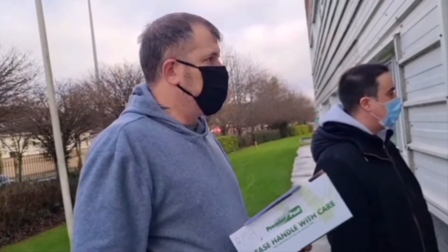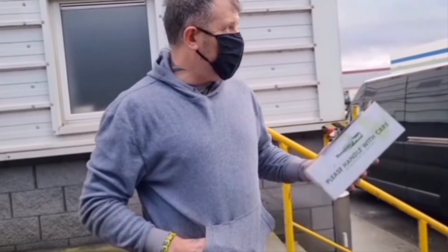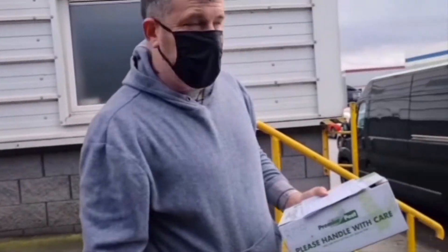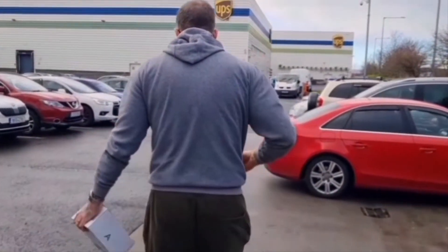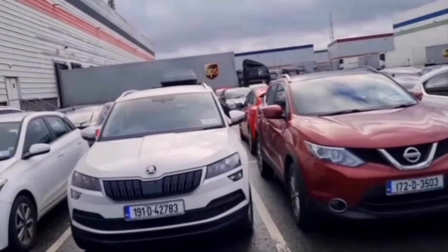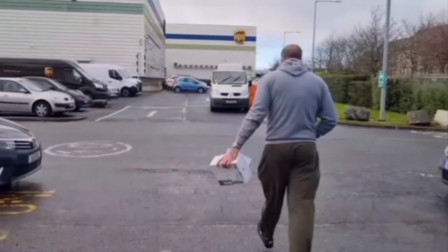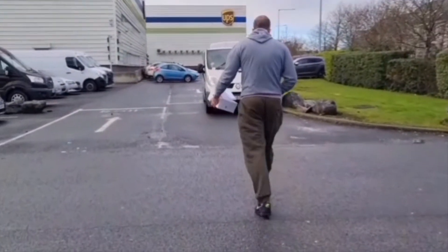So guys, we're just waiting to get inside. We went to the reception here but it's the wrong place, so we're going to head over to this other one over here now.